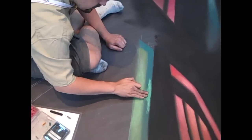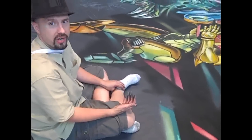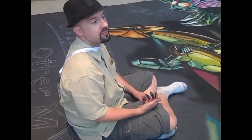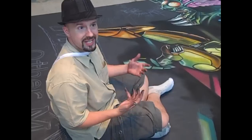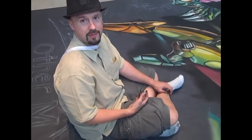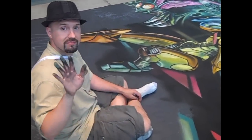How long have you been working on this piece? This one specifically? I'm nearing the 20-hour mark right now. I did about 4 hours of drawing at home on paper — that's in colored pencil so it doesn't smudge — brought it to the show and did about 6 to 7 hours the first day, another 8 today. So nearing right around 20 hours. It looks amazing. They all average about 25 to 30, so it seems right on pace.